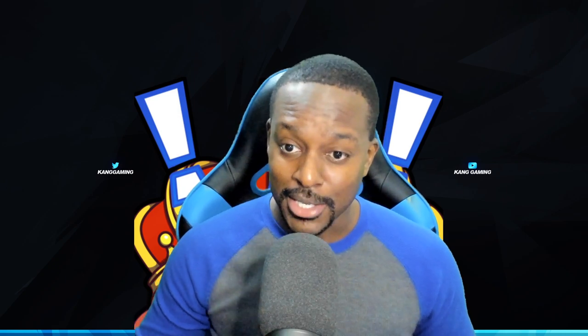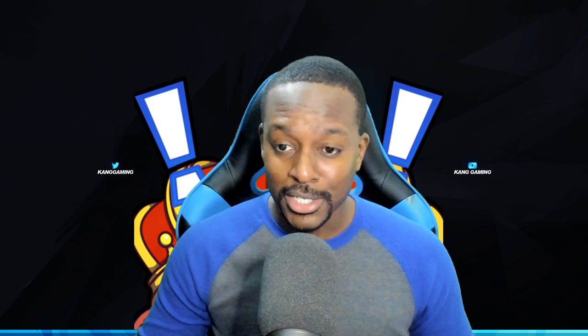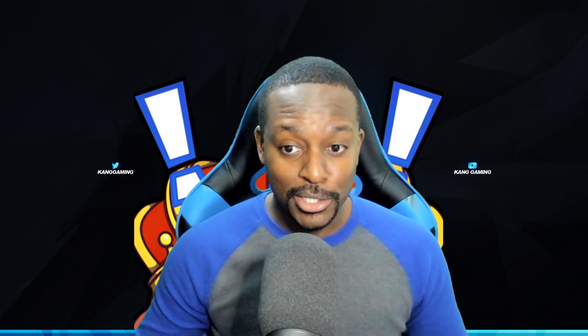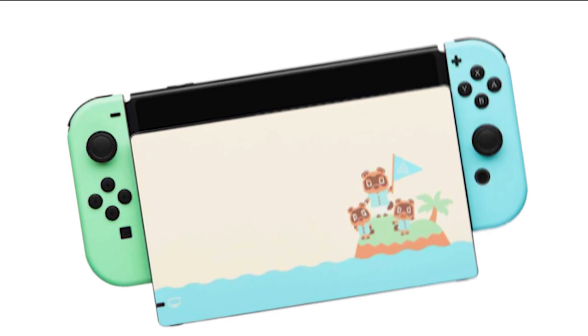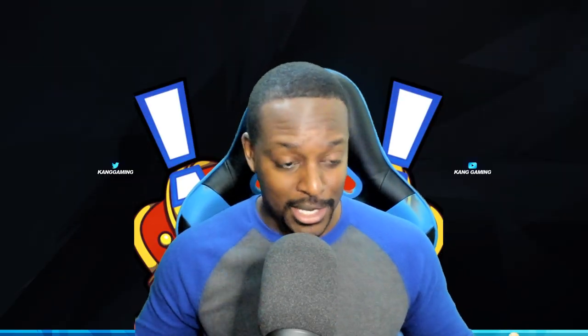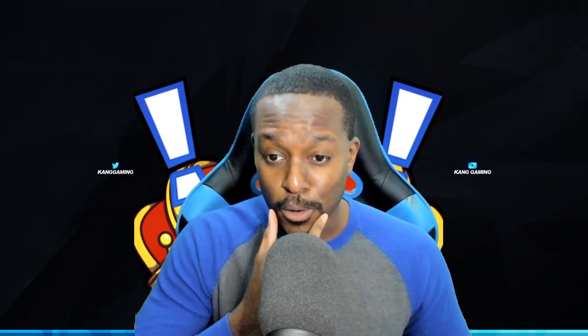Hey guys, welcome back to the kingdom. This video is going to be a little bit different — it's not Animal Crossing, but it is Animal Crossing related. dbrand has these skins that will make your Nintendo Switch look like the limited edition Animal Crossing Nintendo Switch. I've had this skin for a while and I have not installed it because I'm afraid I'm going to mess it up.